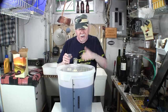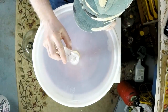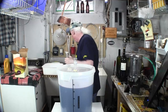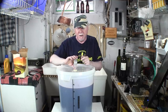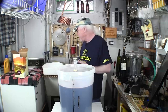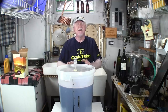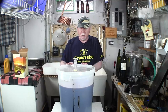CO₂ has to escape but you don't want anything getting in, so the airlock acts as a one-way valve. You can put sanitizer in the airlock — I've done that — but it's not necessary for wine. When making beer, fermentation can flare up and get inside the airlock, which is when sanitizer is useful, but wine won't do that.